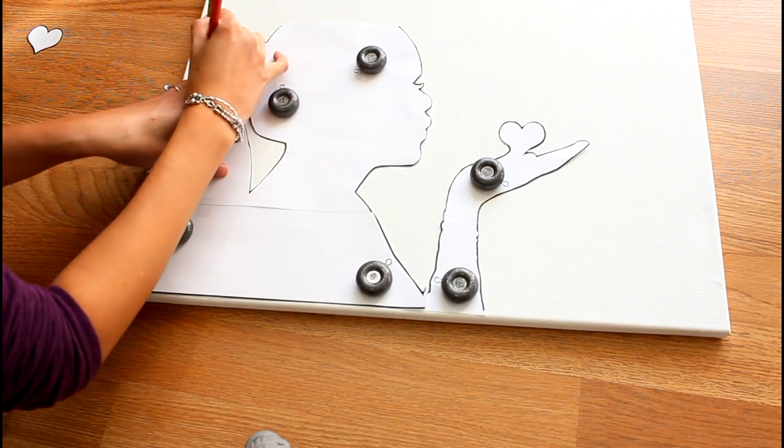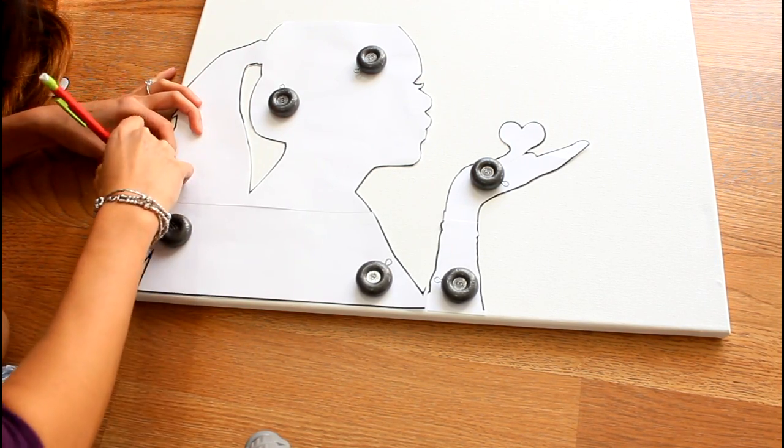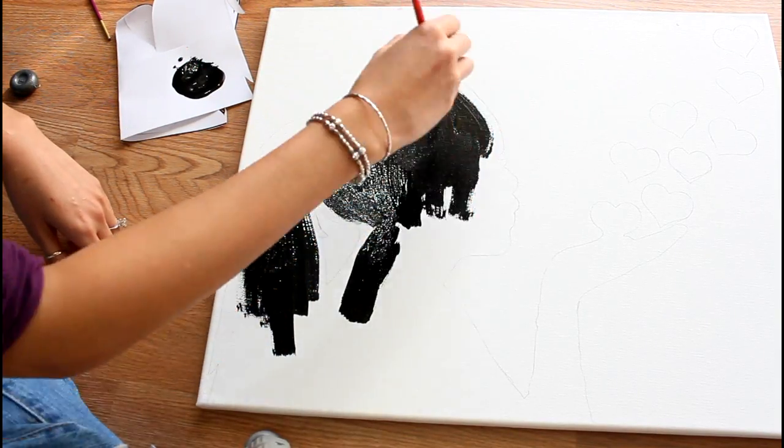I placed my image onto the canvas and lightly traced around the silhouette with just a pencil. Now it's time to paint. It's really simple — if you're painting it black, there's no need to mix or think about the look of it. It turns out pretty well in most cases.